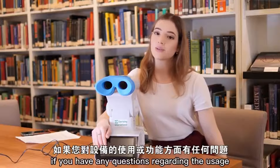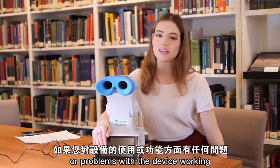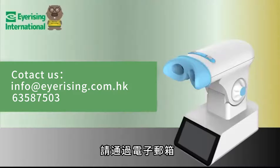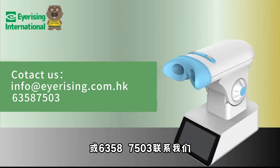If you have any questions regarding the usage of the device or problems with the device working, please contact us at diimeo@irisinginternational.com or on 0420 311 021. Thank you.